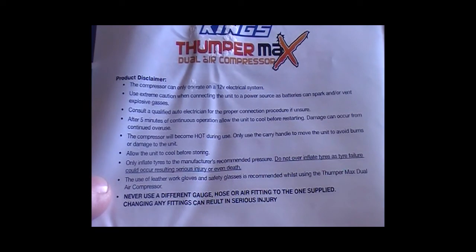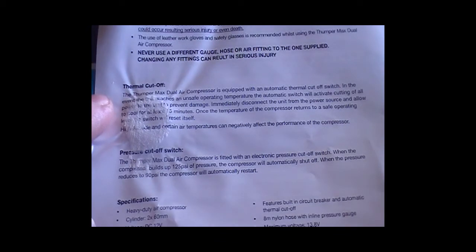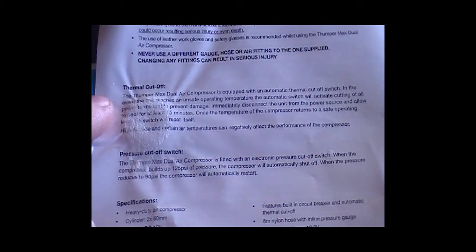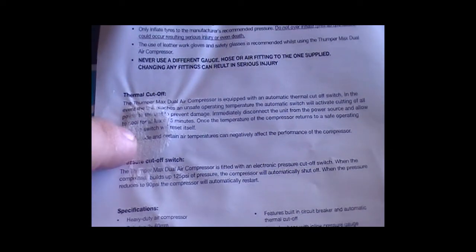Allow the unit to cool before storing. Only inflate tyres to the manufacturer's recommended pressure — do not over-inflate tyres as tyre failure could occur, resulting in serious injury or death. The use of leather gloves and safety glasses is recommended when using the Thumper Max dual air compressor. Never use a different gauge hose or other fitting to the ones supplied, as changing any fittings can result in serious injury. Regarding thermal cutoff: the unit is equipped with an automatic thermal cutoff; in the event it reaches an unsafe operating temperature, the automatic switch will activate, cutting all power to the unit to prevent damage. Immediately disconnect from power and allow to cool for at least 5 to 15 minutes, after which it will switch itself back on.